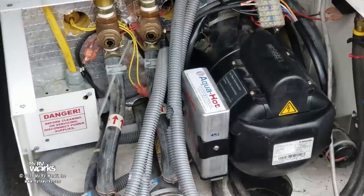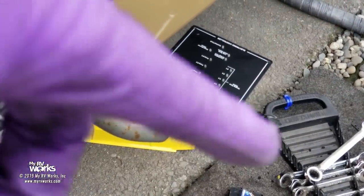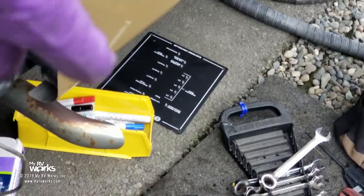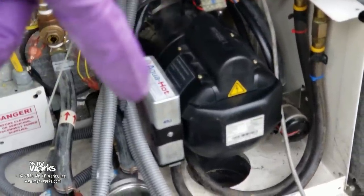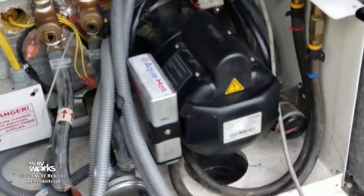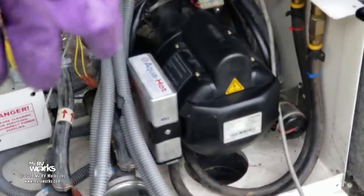So there you go. I'm going to let this run for a few minutes. The whole problem was the AquaHot was not igniting, and at the end of the day it just needed an annual service — we had a dirty nozzle because the fuel filter was bad. Now we're going to add some boiler antifreeze to that.